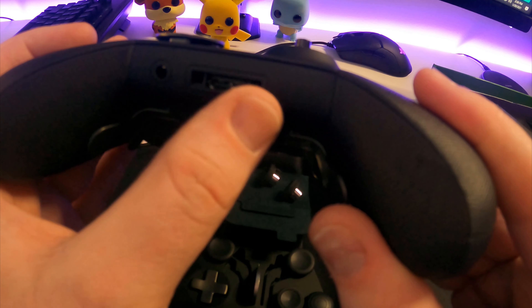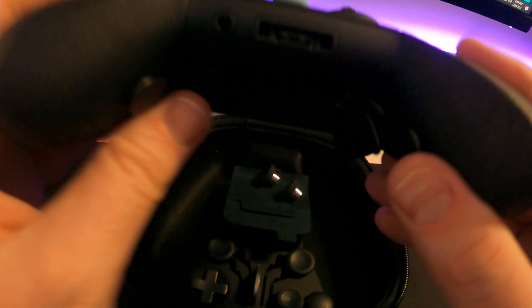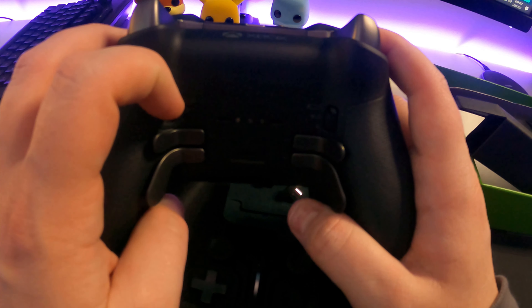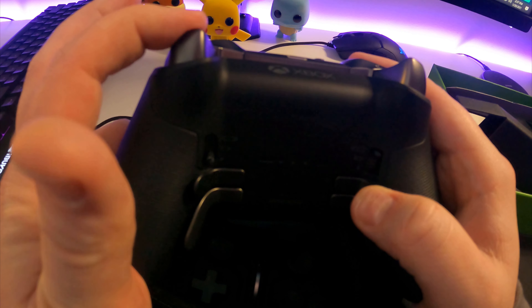Now let's get into unboxing. It comes with multiple replaceable direction pads, a couple replaceable joysticks, a couple paddles for the back, a wireless charging kit, as well as a tension tuner for the joysticks, which is very cool.